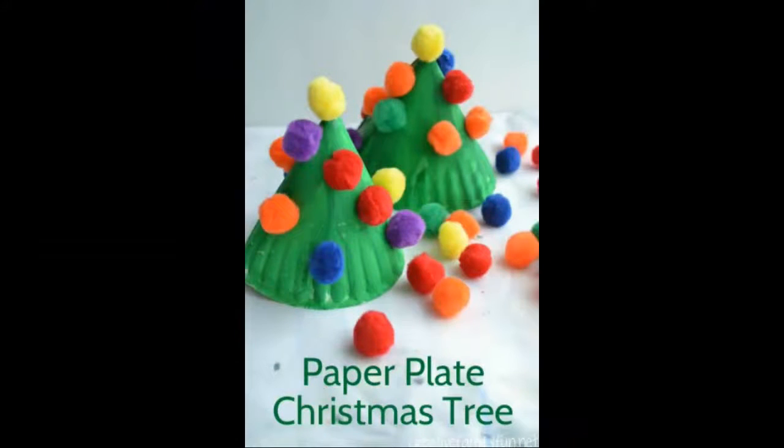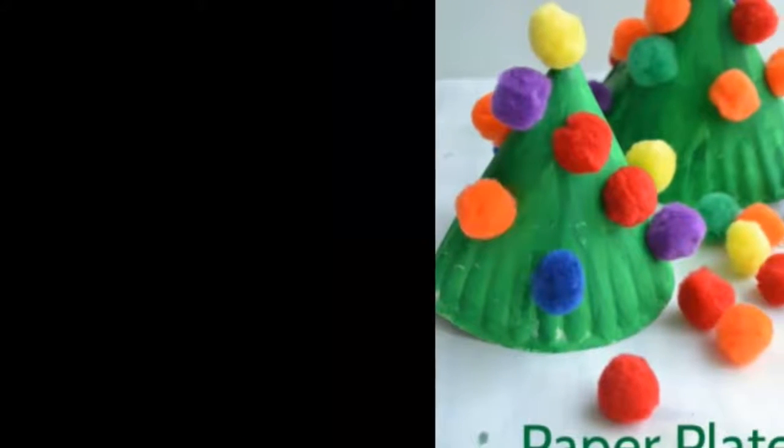Paper plate pom-pom Christmas tree craft: make these 3D Christmas trees with your kids for a fun and different craft idea. You probably already have all the supplies in your home to complete this project.